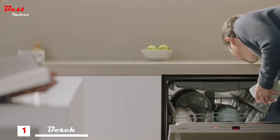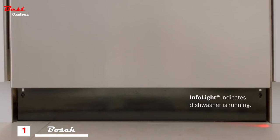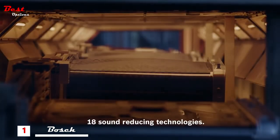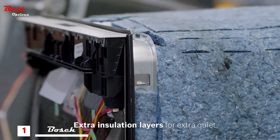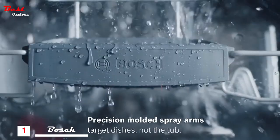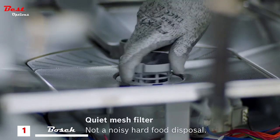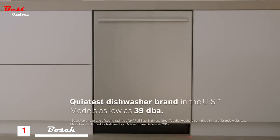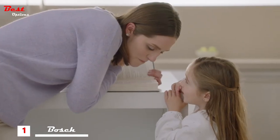A Bosch dishwasher lets you enjoy peaceful quiet in the kitchen without distraction. Each dishwasher is designed with 18 sound-reducing technologies, like two layers of insulation, precision spray arms that take aim at dirty dishes and not the tub, and a mesh filter system that quietly eliminates food. It's what you expect from the quietest dishwasher brand in the U.S. Bosch — Invented for life.